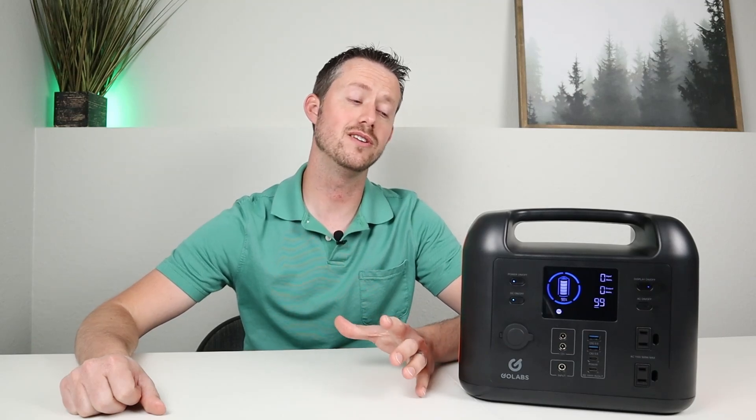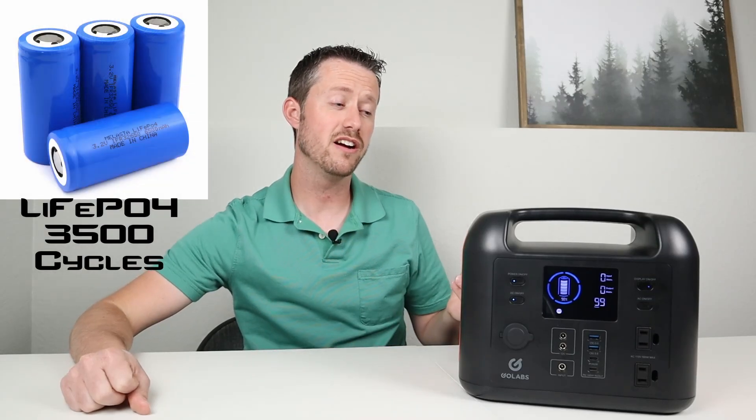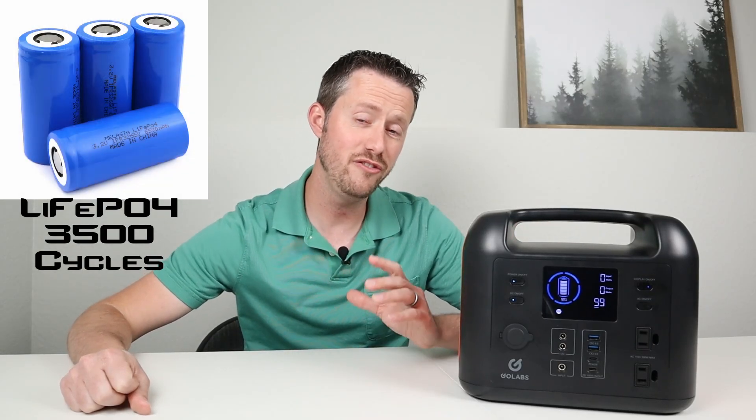The whole purpose of this video is to take this power station, do extensive testing to verify if it stands up to the advertising claims and to see if it's something my viewers will actually want. With lithium iron phosphate chemistry inside and a designed 3500 life cycles, this thing looks pretty good. So let's jump into the review — we'll look at the front first, then do extensive testing to verify everything works properly.